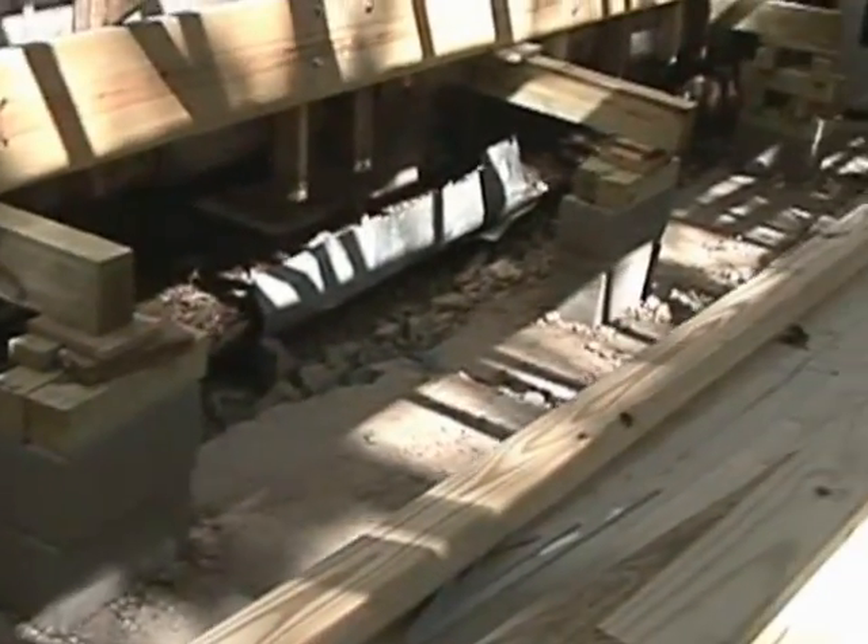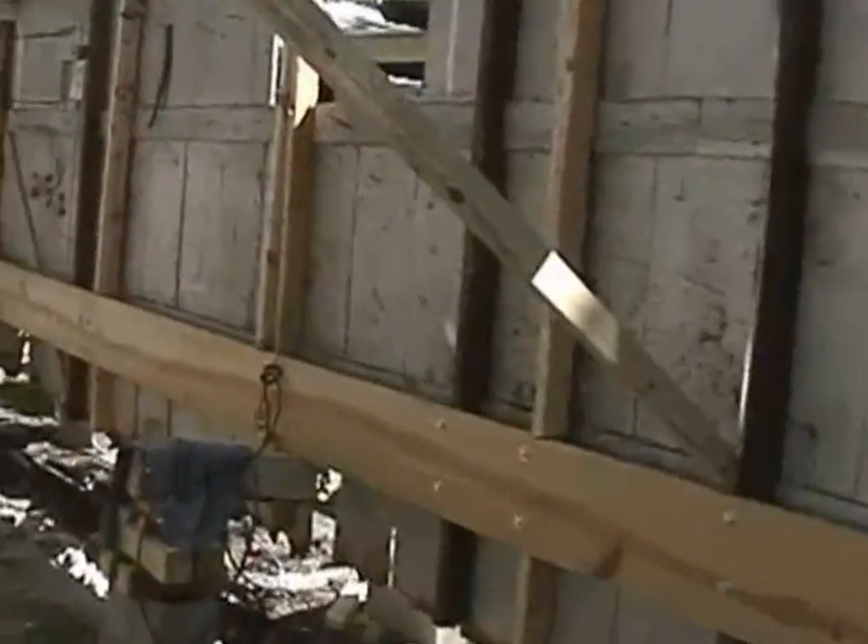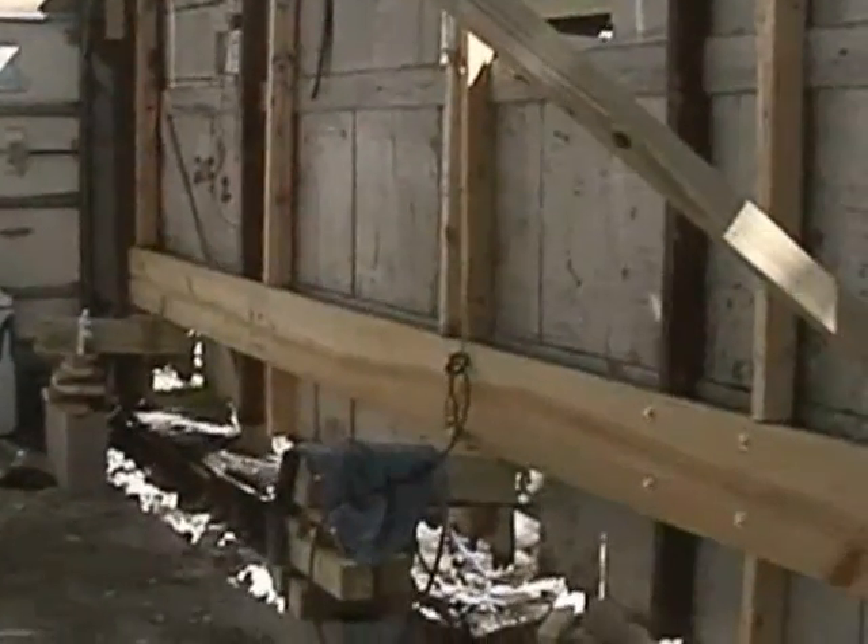What we're going to do now is we've broken out the edge of the concrete all the way around — we had to go the whole distance all the way around the garage. We're going to pour up a foundation two foot high: a foot in the ground, a foot above ground. It'll probably be around about two foot, maybe a little more, maybe a little less.